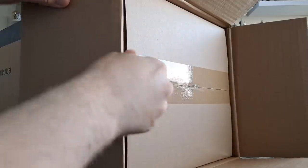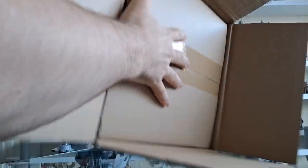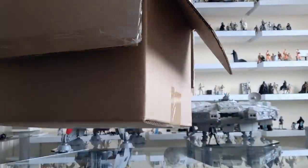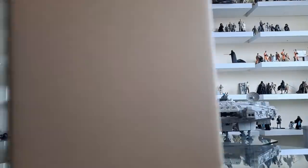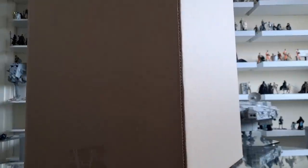It's double boxed, ladies and gentlemen. So they've learned their lessons from the Razorcrest by double boxing this, like they did with the barge, although this isn't a Hasbro product. It's good that they've done it though — they should do it all the time for products where people might complain about the outside packaging.